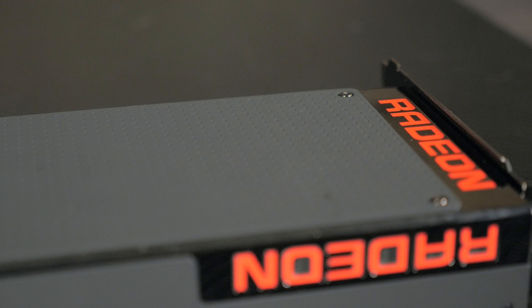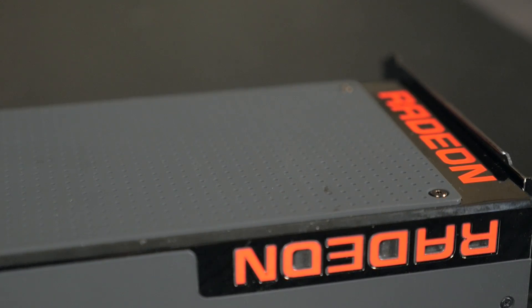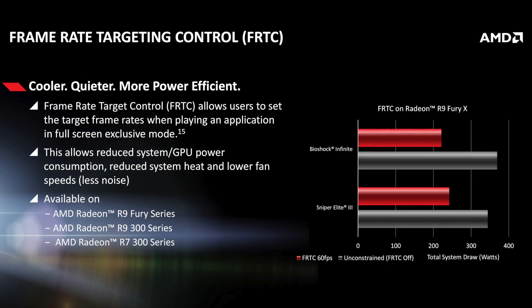Sounds good so far. The R9 Fury X is also the first card from AMD to support frame rate target control as well as virtual super resolution. Frame rate target control is a new feature which allows users to set a target maximum frame rate when playing a game in full-screen mode. FRTC is for those times when your graphics card is providing more frames per second than the actual refresh rate of your monitor — so you can lock it. When you lock it, it allows the GPU to run much cooler and more efficiently because there's less taxing on the GPU. This is a great feature for people who have a super high-end video card but not a matching high-refresh monitor — your card can run smoother, cooler, quieter, and therefore longer, with better overclocking potential.